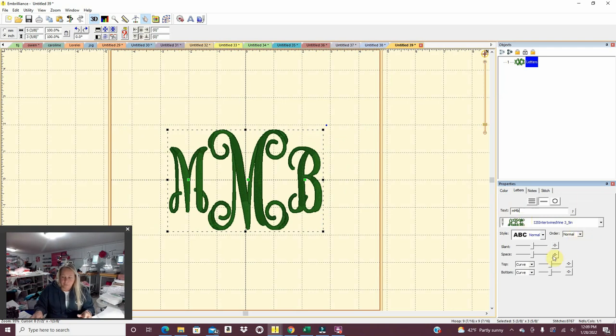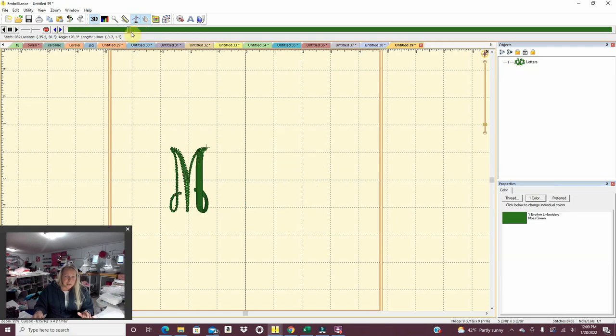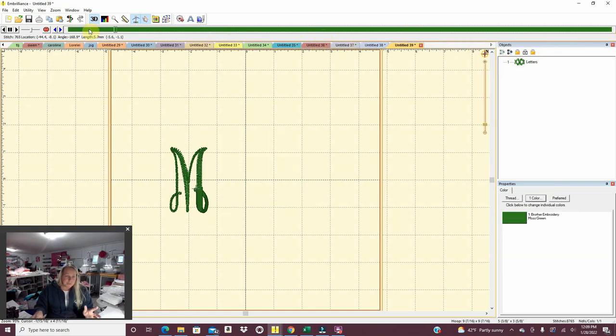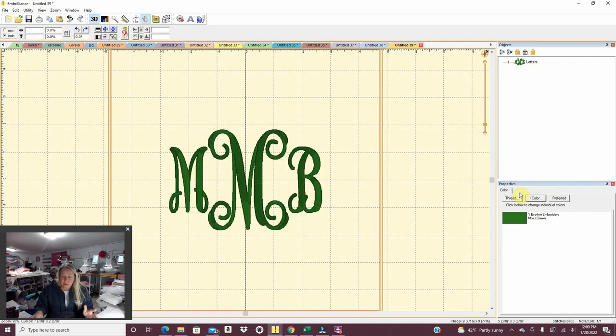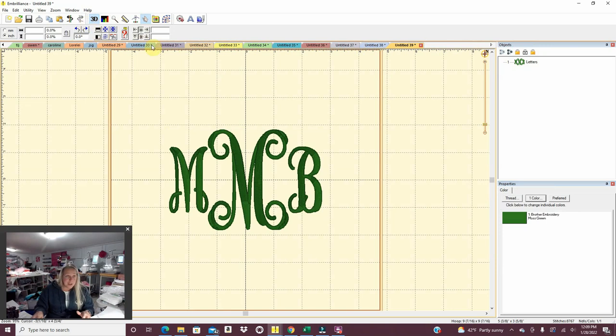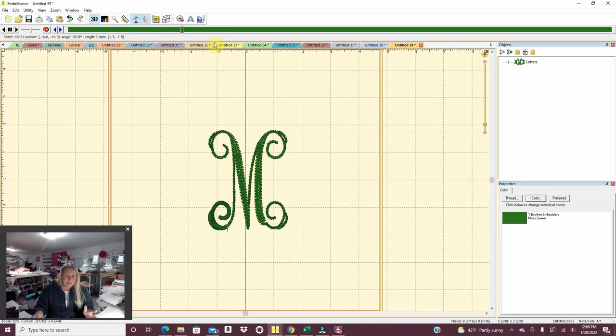I like the middle part to be on top so that the last name stands out. So if we go down here, I want it to stitch left, right, center — you can see the different options. Left, right, center is what I want. If I go to the stitching view it will show you: it's going to do that M, then the right B, then the middle center. If I wanted the sides to be more prominent, I could choose center, left, right — and that one does the middle letter first then right and left. For me, I always like the center letter to be most prominent, so I do left, right, center.